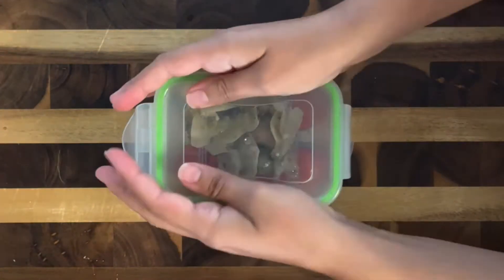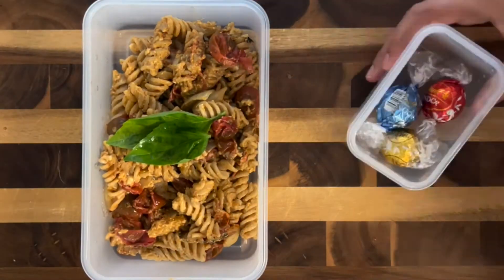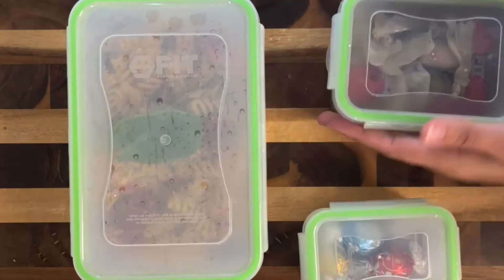And then for my dessert, I added just a few Lindor truffles, and that was my lunch for today. Do you enjoy recipe videos and lunch ideas? If so, follow for more content just like this.